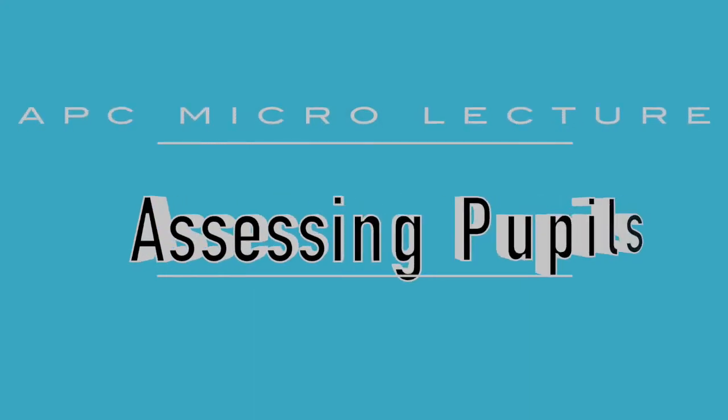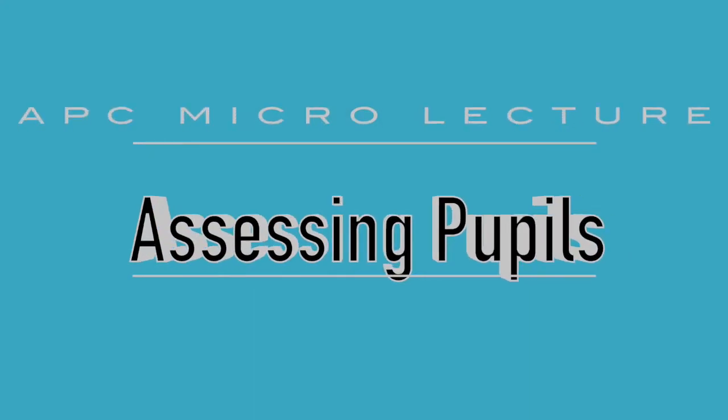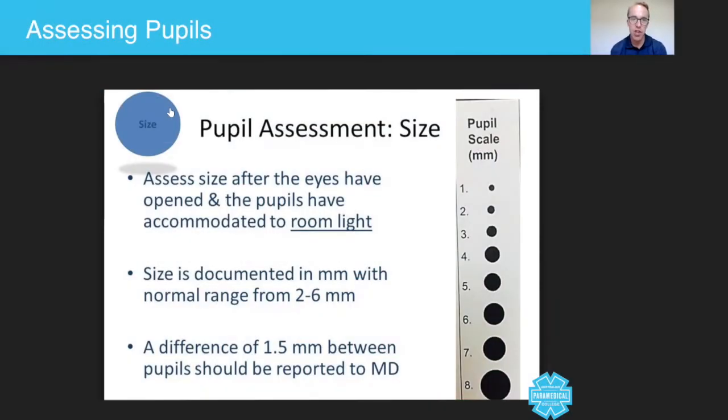Hey guys, in today's micro lecture we're going to talk about assessing the pupils. As a paramedic, one of the things that you will do routinely is to look into the patient's eyes and look at what's going on with their pupils. They can tell you a whole lot about how much oxygen the brain is receiving, as well as a range of different cardiovascular diseases that present in the eyes.